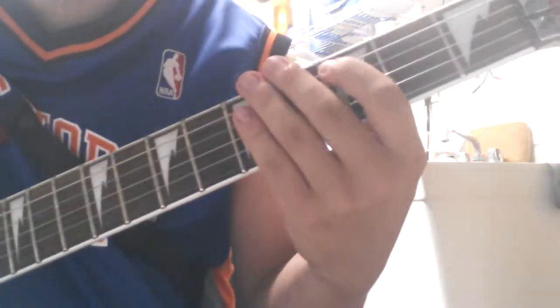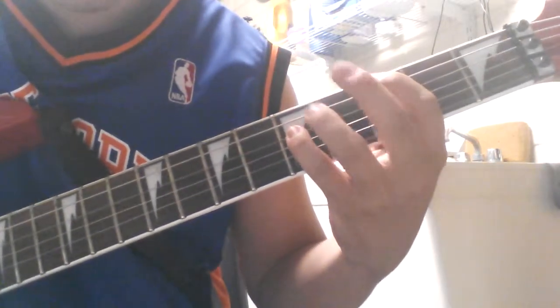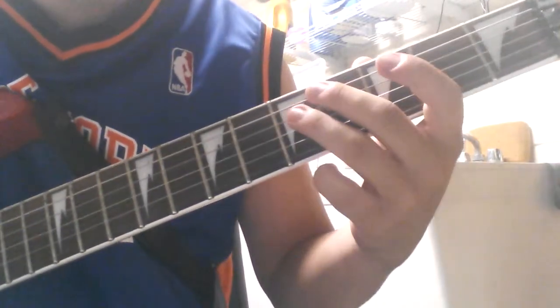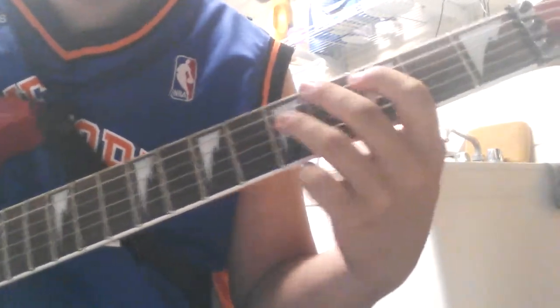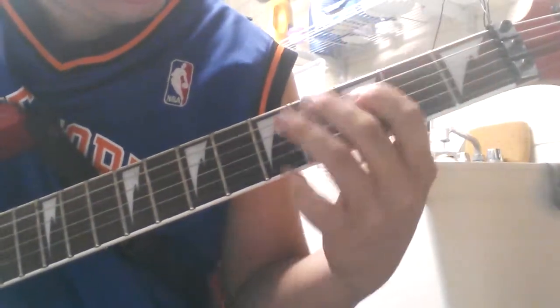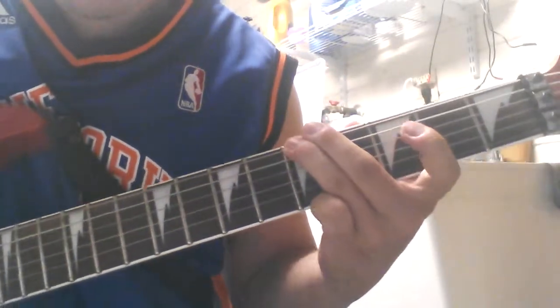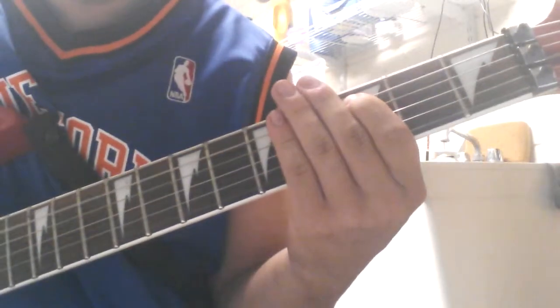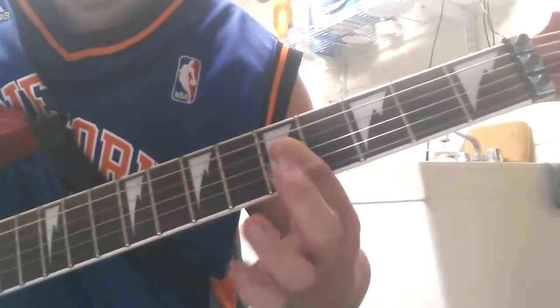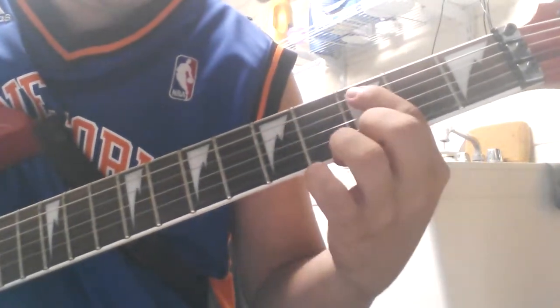And it ends right there on the 3rd fret of the A string. Then the next part he does — and that's on the 5th fret of the D string.